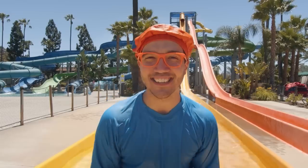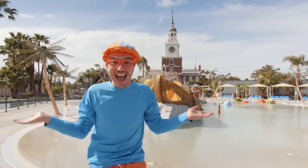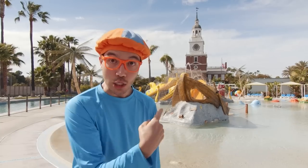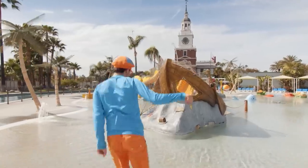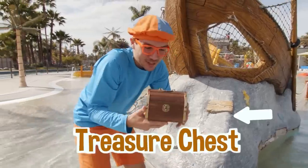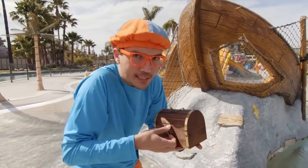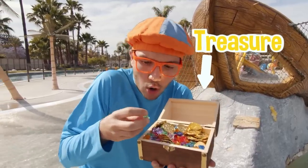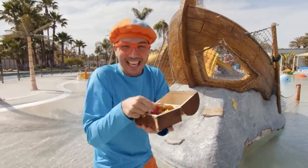It looks like I'm all done with the slides here — I guess you and I get to explore some more fun things in the park. Hey, look at this really cool place — there's so many fun water things here. And look, it's a shipwreck! Let's go see if there's some buried treasure. Look at it — it's a treasure chest! Should I open it up? Let's see what's inside. It's buried treasure — all kinds of really cool gems and gold coins. I feel like a pirate!